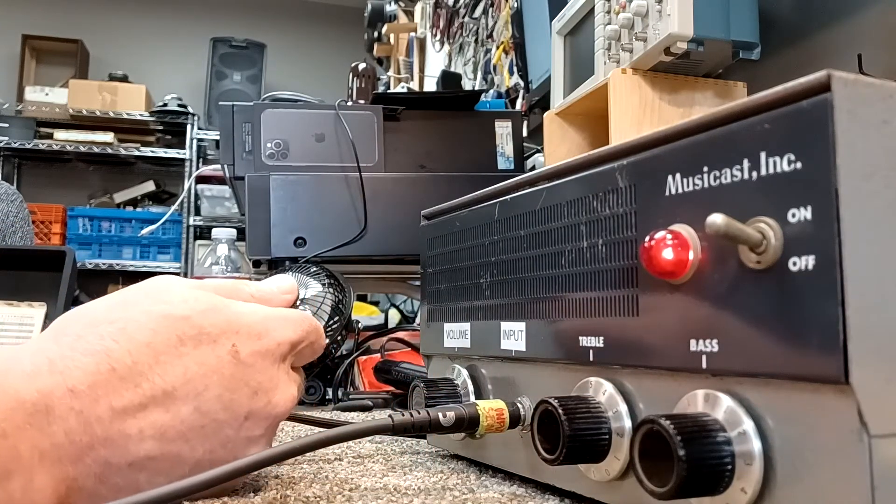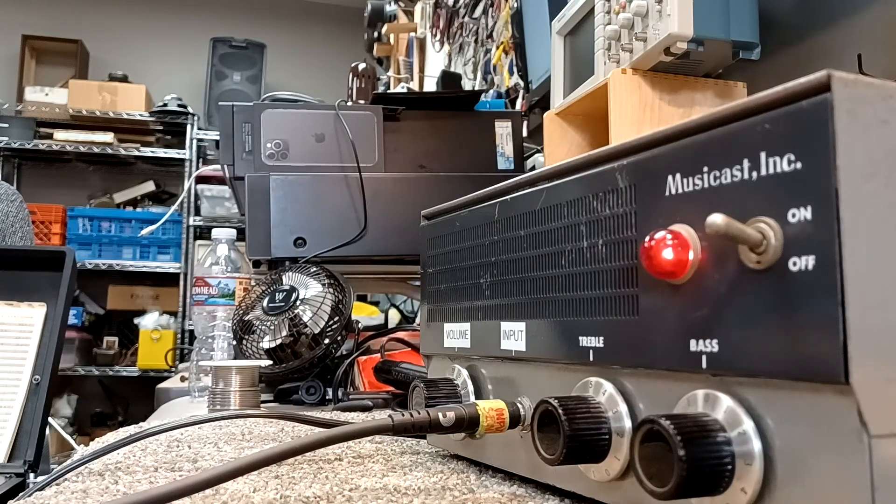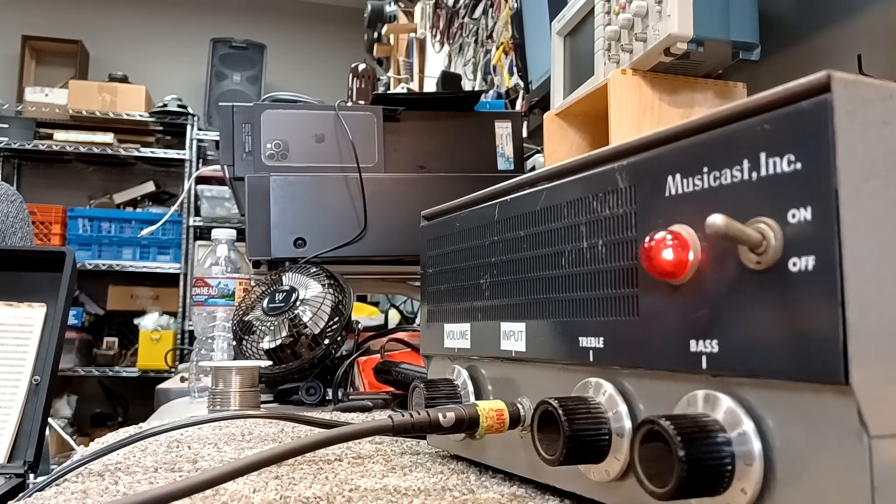Here it is dimed, still pretty nice and quiet. And if you just roll back the volume on the guitar, it cleans up really nicely.